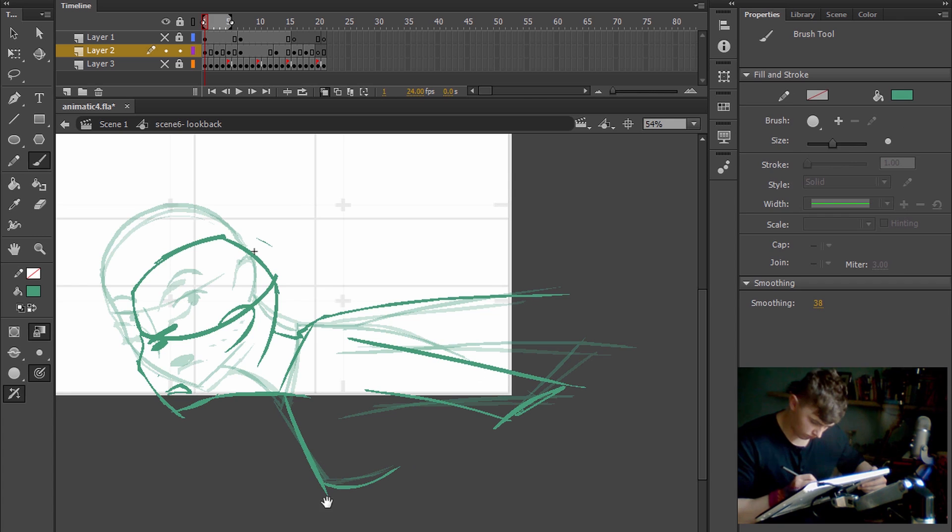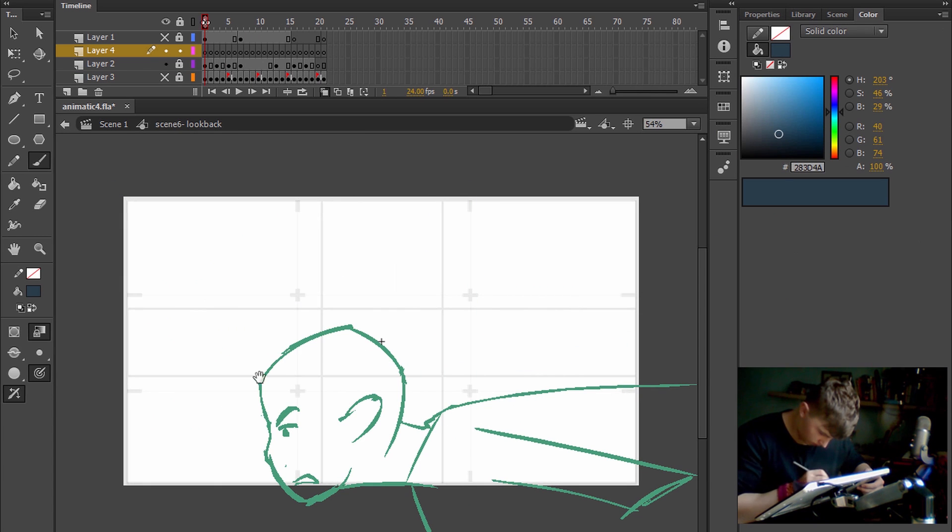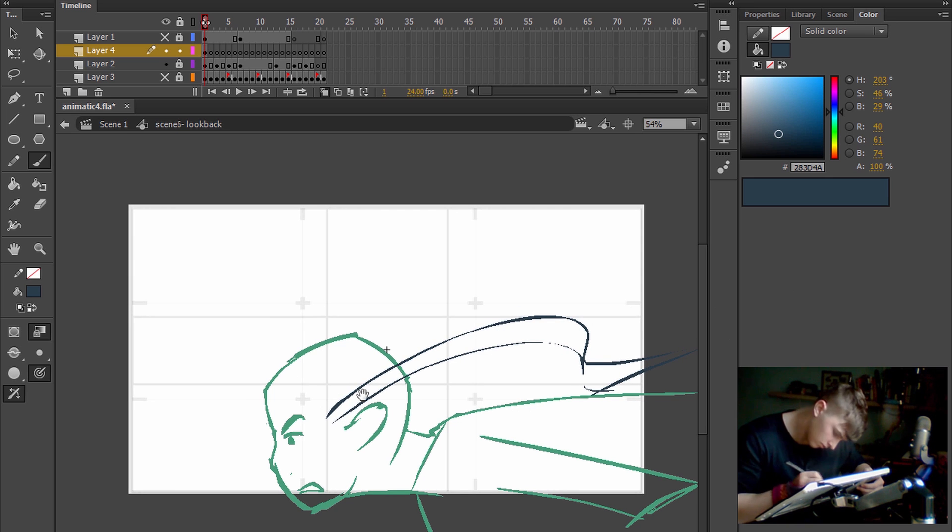Full body is quite simply a more accurate representation of the human form, usually animated with outlines around the body instead of the body being drawn with single lines.